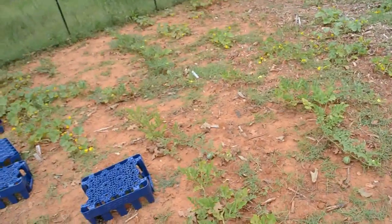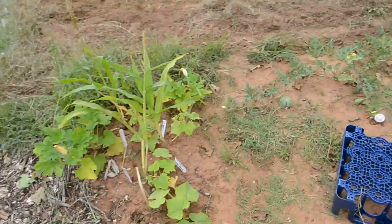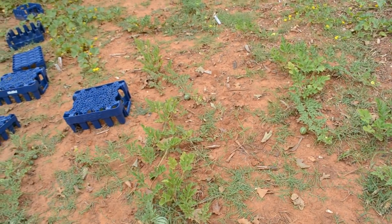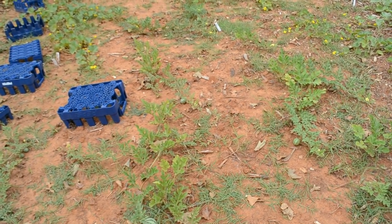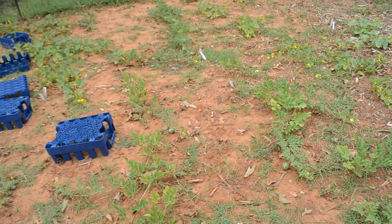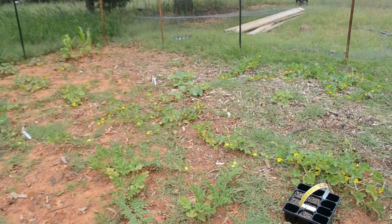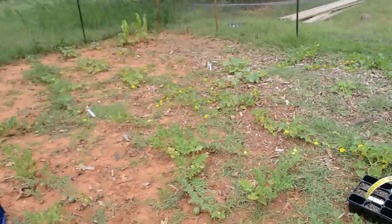All the watermelons and cantaloupe — if you notice, they're kind of small too. So I really do think that zeolite is helping because the melons are growing really well — they've just been here a little over a month and we've got quite a few. I may have to pick off some of these flowers because they're all going to be tiny. So I may pick off some of those flowers.